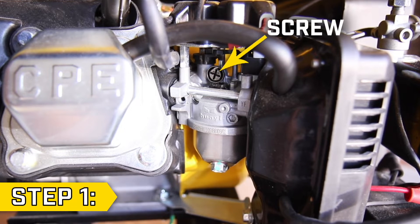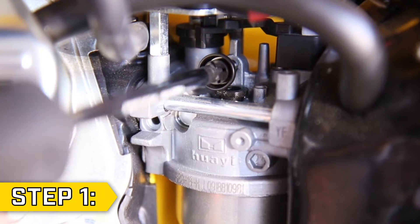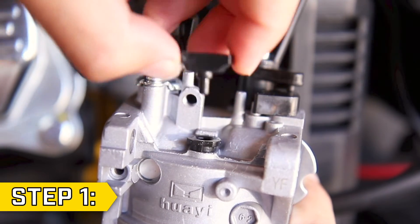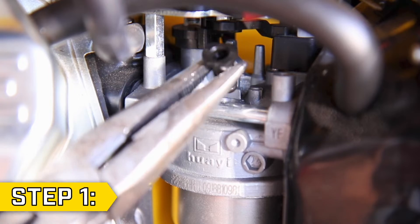Step 1. Locate the black screw above the pilot jet on the carburetor and remove it with a Phillips screwdriver. Your unit may have a black spacer — remove it, then use a flathead screwdriver to gently pry the pilot jet upwards and remove it.